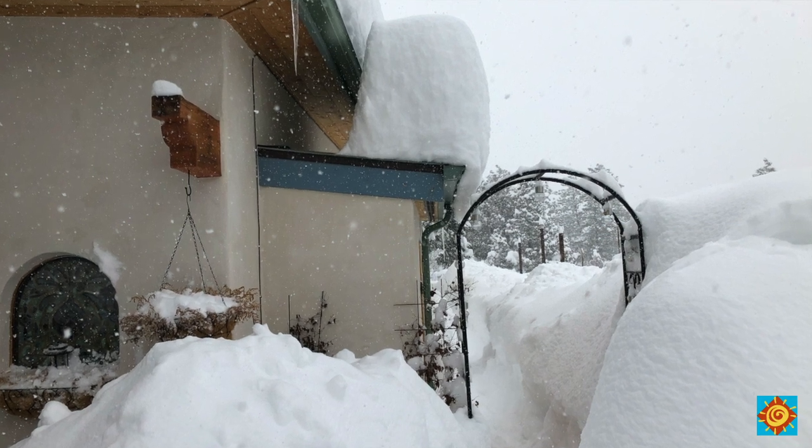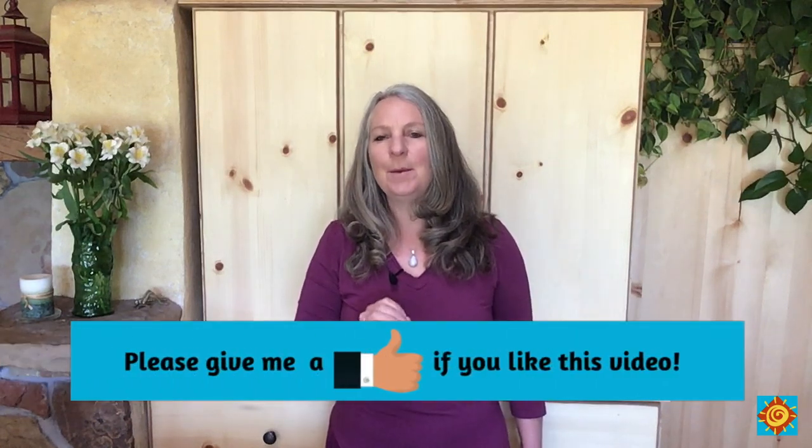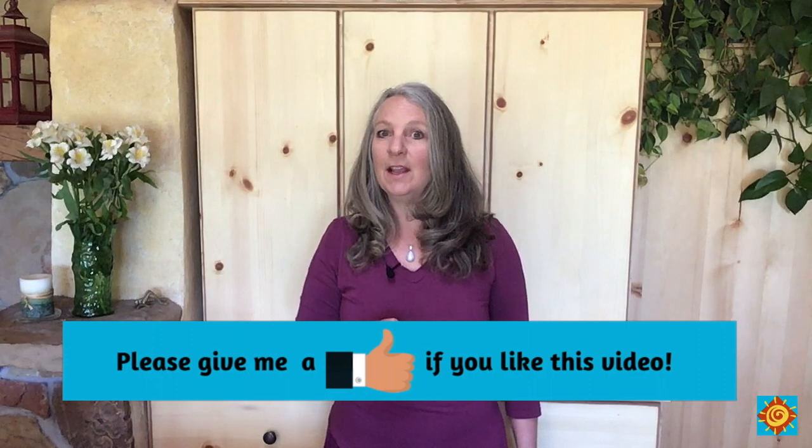That means you can leave your home for an extended period any time of year and never worry about your pets, pipes freezing, or overheating. I'll cover earth berming in a separate video, but know it's a powerful design option that works alongside the solar design trinity. Today we're going to take a look at thermal mass — the essential ingredient that is severely lacking in conventional stick-built construction.